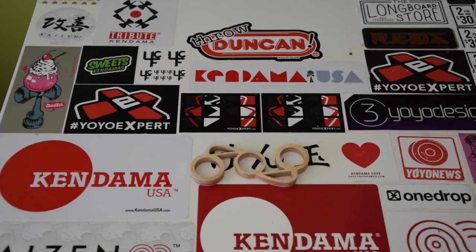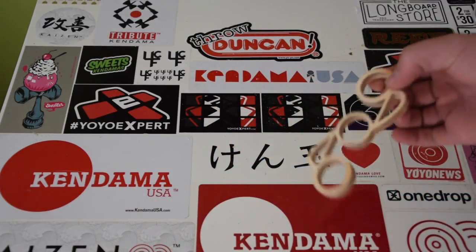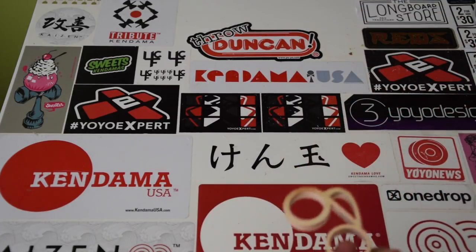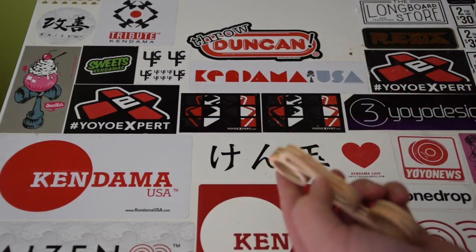Alright guys, so once you're finished with the carving or laser cutting, you will be left with something a little like this. This is just the kind of piece that gets cut out. What I did is I sanded it a lot because my material was really thick.